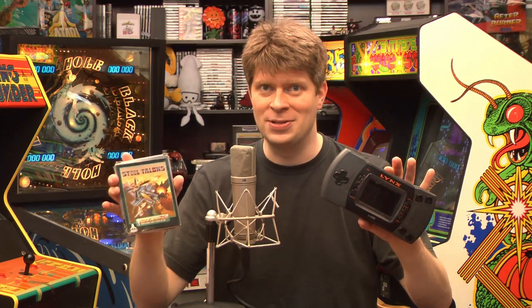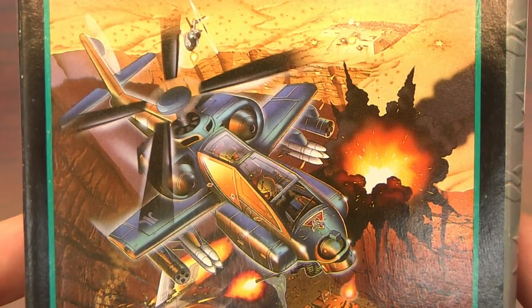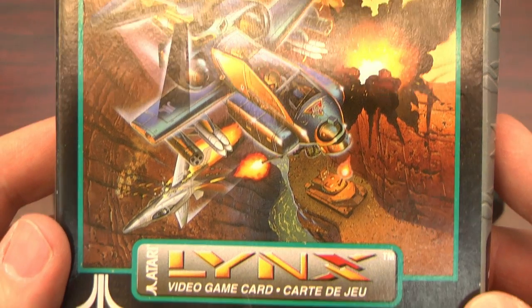Welcome to Classic Game Room. Have you ever played a video game that has better packaging than the game inside? How about Steel Talons? It's got some beautiful full-color artwork with helicopters, explosions, tanks, and guns. And then there's the game for the Atari Lynx — Steel Talons from 1992.